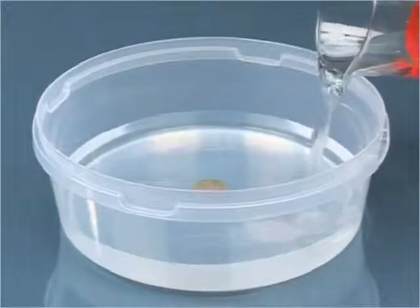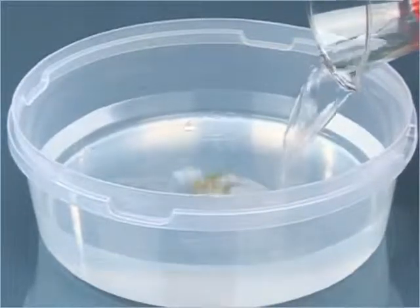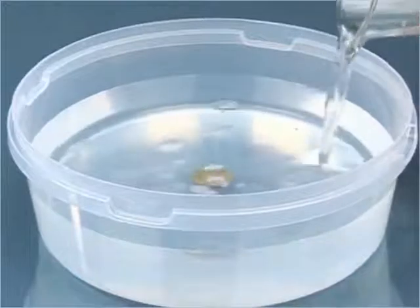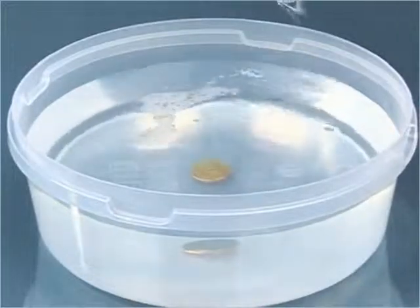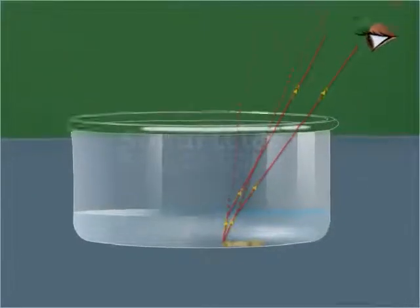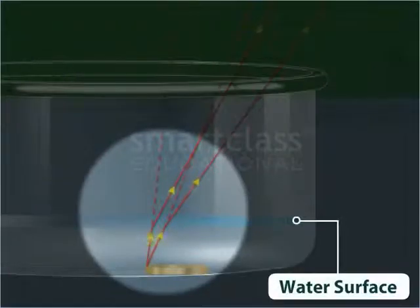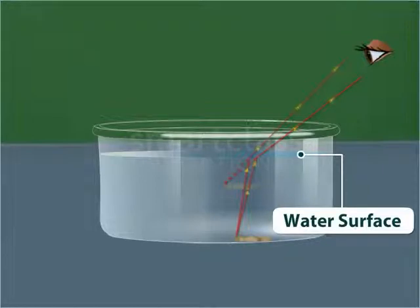The coin becomes visible because of the refraction of light. The light from the coin, while passing into the air from water, bends at the surface of water. The path of light outside water will be more inclined towards the surface of water. Thus, the bent light reaches the eyes of the observer and the coin appears to be a little raised. This is an effect of refraction of light.